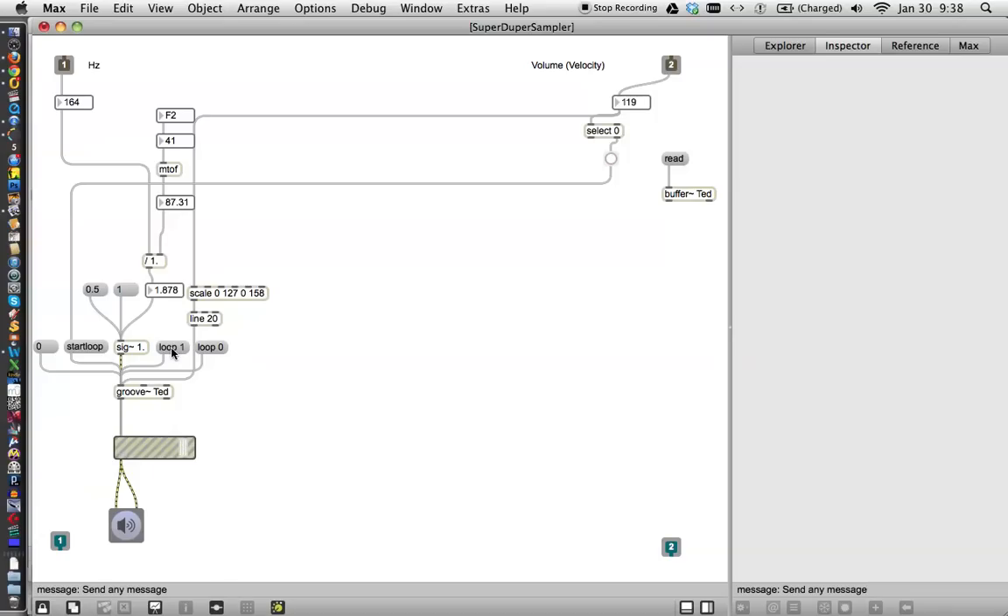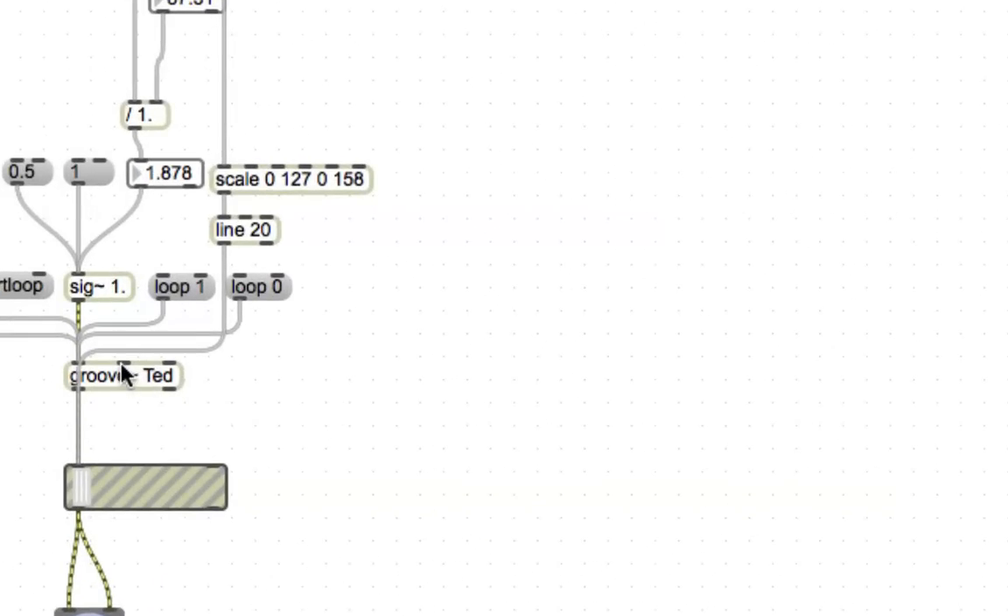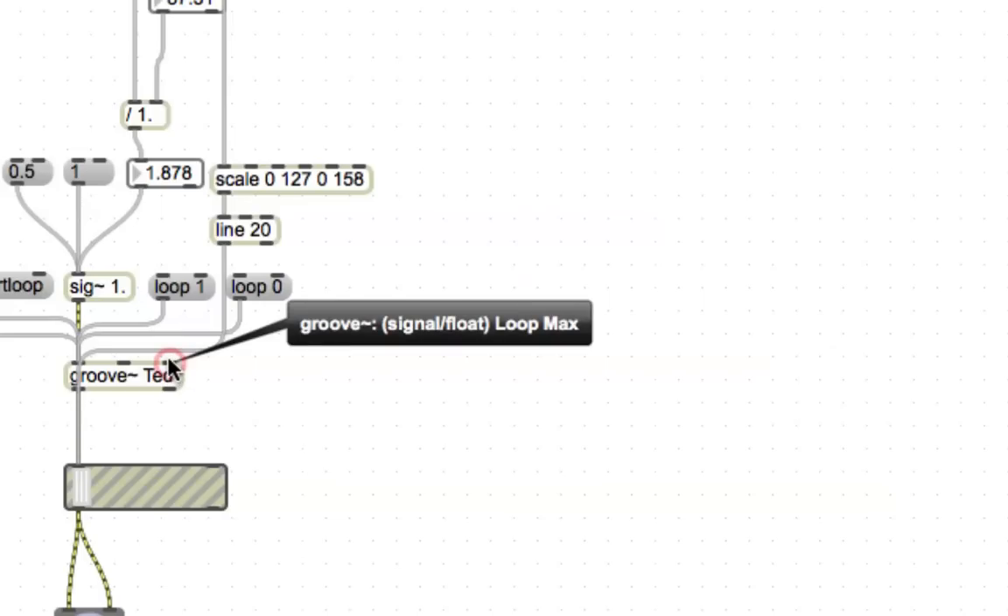With loop set to 1, you can see that it just loops — it goes around and it loops. And then if you hit it again, it sounds terrible. And if you're going to do any sampling, you need to find a way to deal with that. Now you could adjust every single sample by going down here. Let's unlock our patcher and take a real close look at what's going on here. On Groove, there's a loop minimum and a loop maximum.